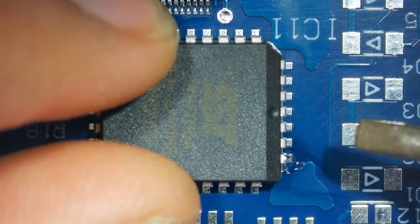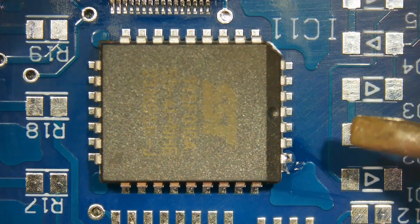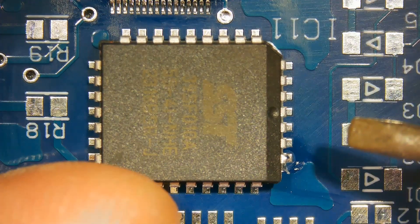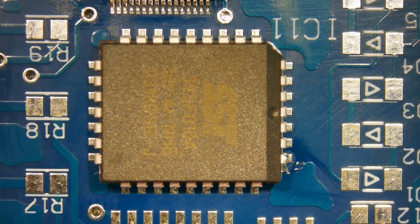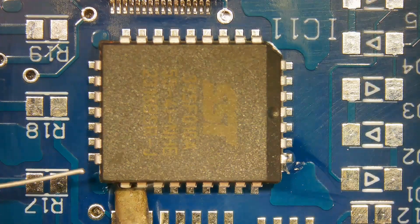Remove the tip. Wait a moment for the solder to solidify before soldering the opposite corner. On large components, this is best done by aligning the leads on opposite corners.